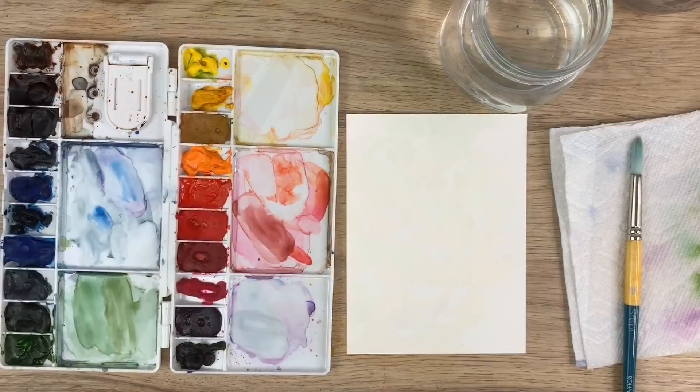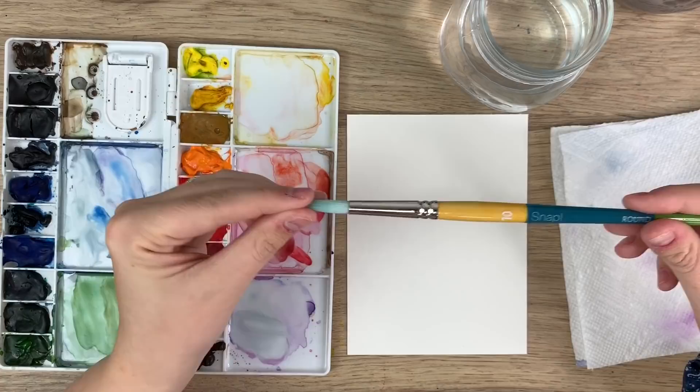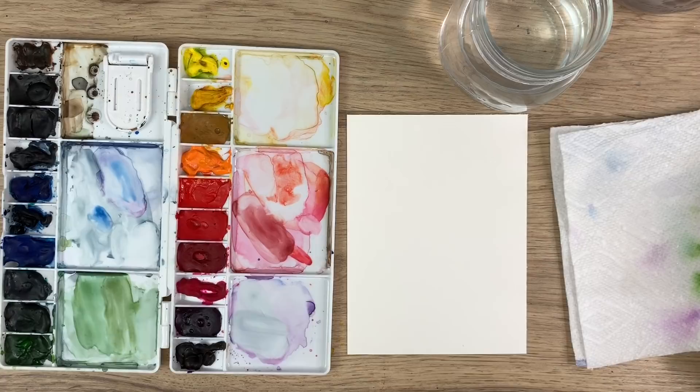Hey everyone and welcome back to another video. Today I'm going to show you how to paint a pineapple. So let's do it! To start I'm just going to go through my materials. I have my Arches watercolor paper, my Winsor & Newton Cotman watercolors, my Princeton snap brush — I'm going to use a size 10 today — and I have my water and my paper towel, and we're ready to start.